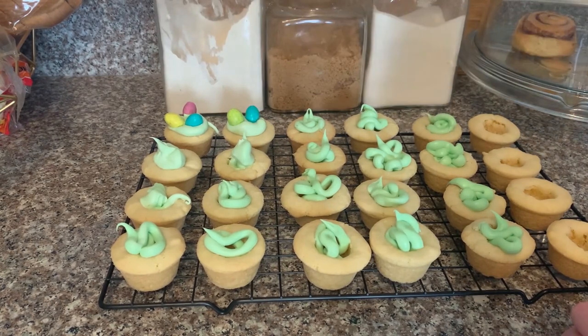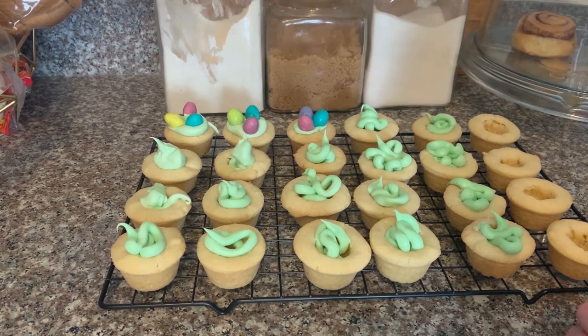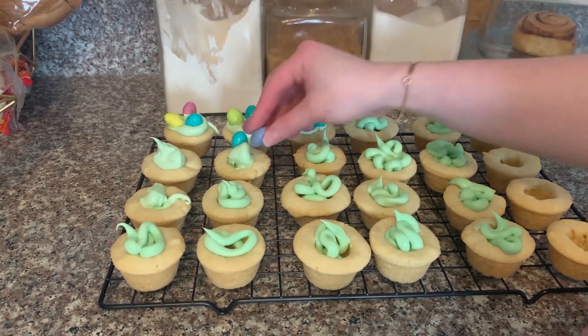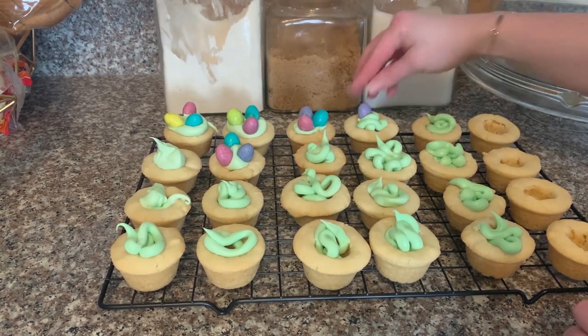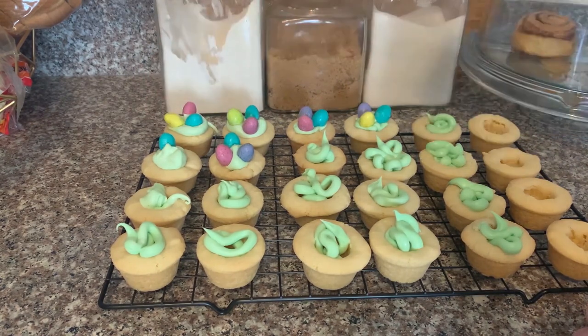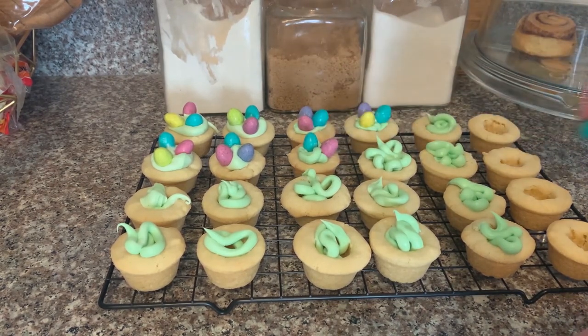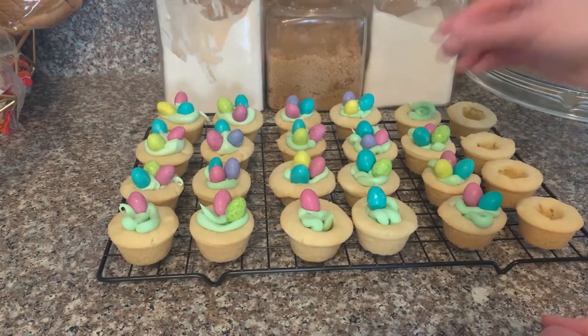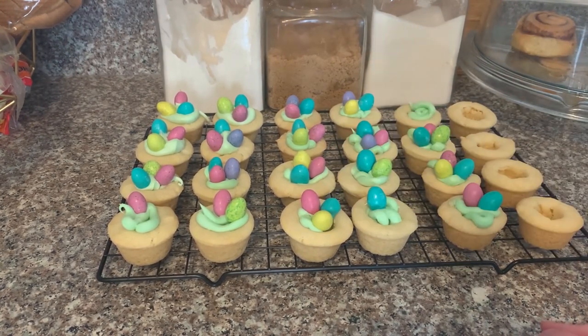These are the M&M Easter eggs — you could use regular M&Ms in pastel colors, but I specifically got the ones shaped like eggs because I think it makes them look more like a bird's nest. Just put three of them right into the icing. It really doesn't matter exactly how the icing turns out because you're using the frosting like a glue to get those M&Ms to stick inside the bird's nest. I think these look so fun and would be super easy to do with kids!